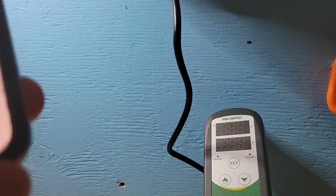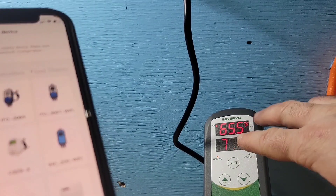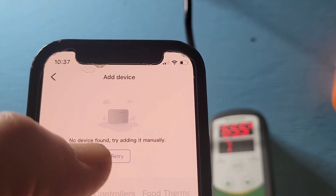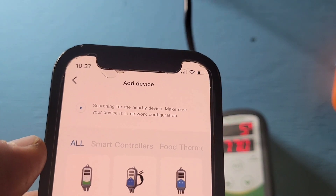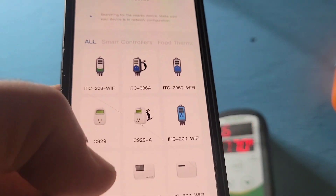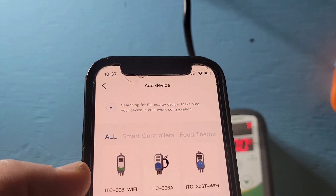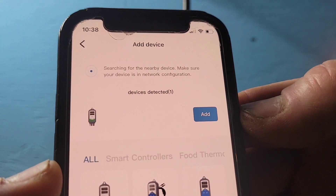So we waited until the last minute — as soon as we plug it in, it's going to start flashing. Now the app is looking for a device in your house that isn't connected yet. We're going to search for it, and if it doesn't find it automatically you can scroll down, find the device you own, and press on it to connect that way. Now it finds the device, so we're going to click 'Add Device'.